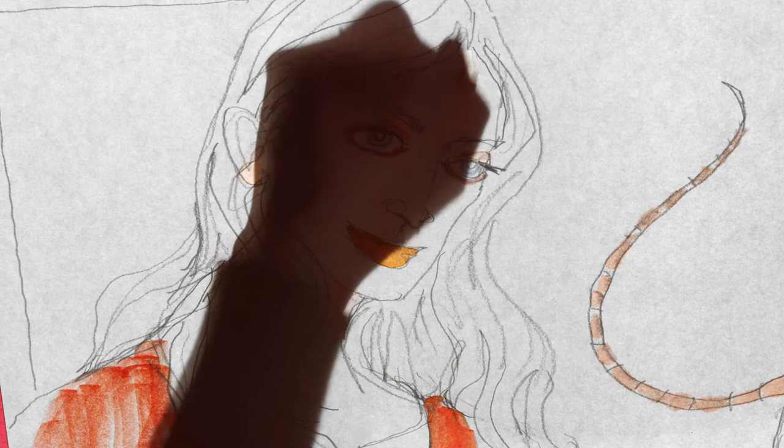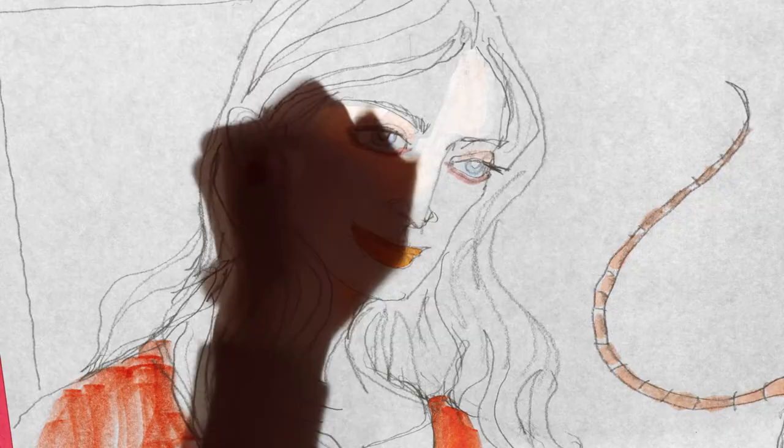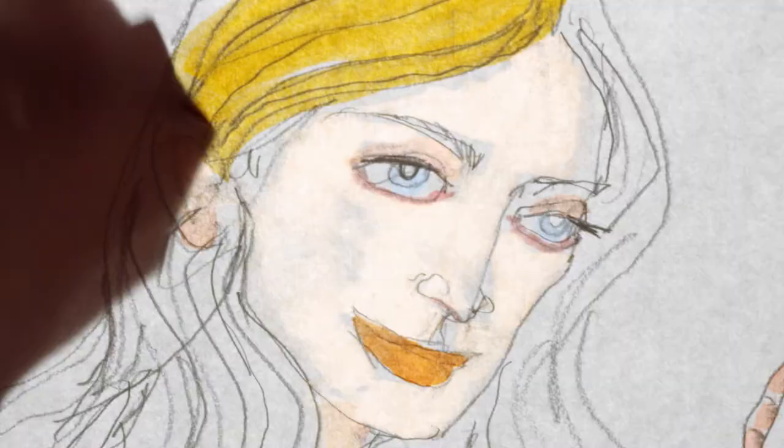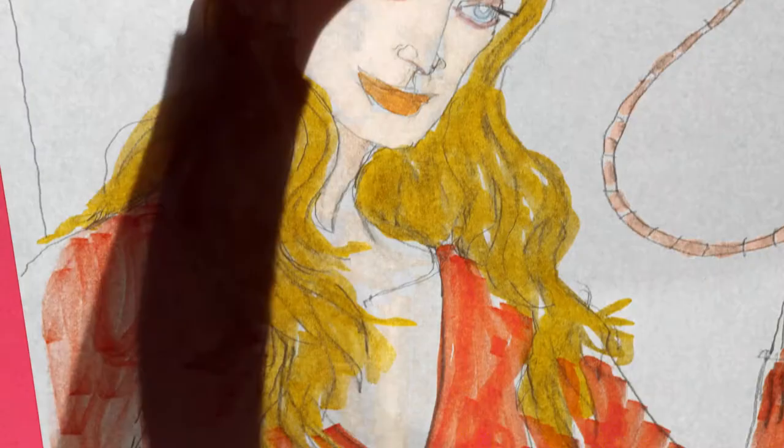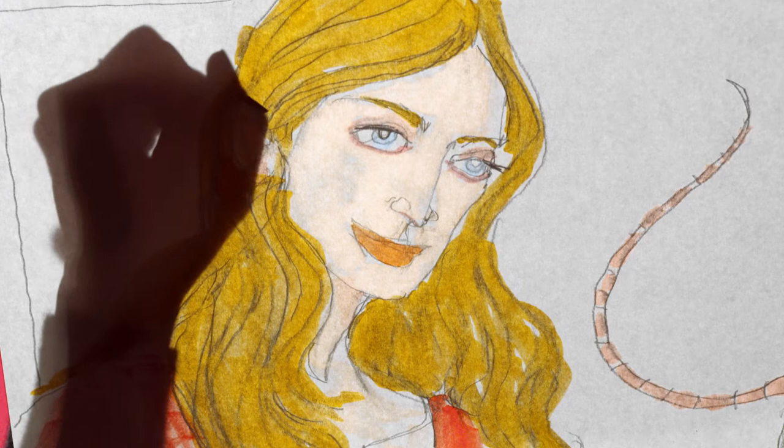When you draw yourself, what are the features that you focus on? I've never been able to really draw myself very well. It's just sort of like a weird mental block. I have a hard time knowing what makes up my face. I usually just pile on a bunch of hair and then hope that works out.